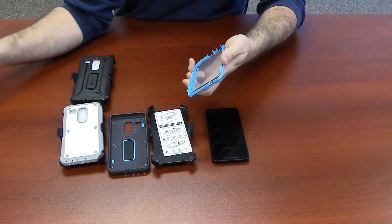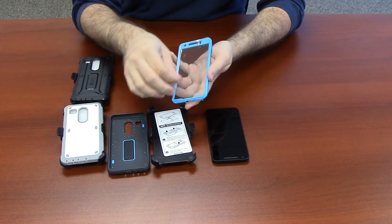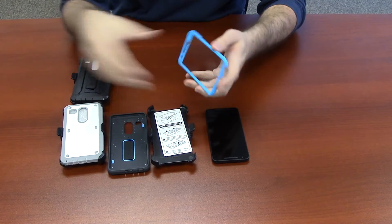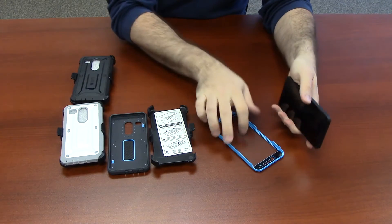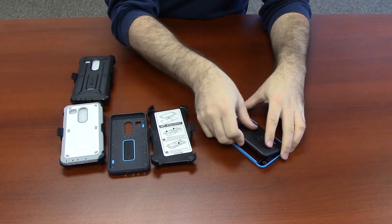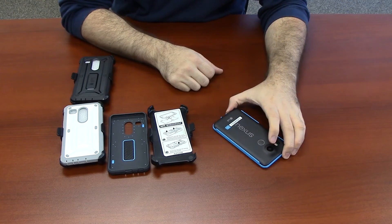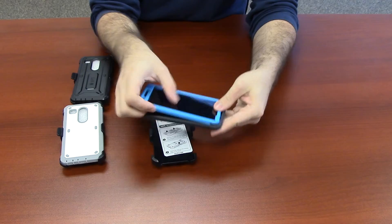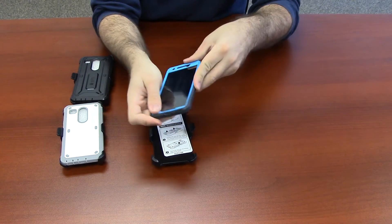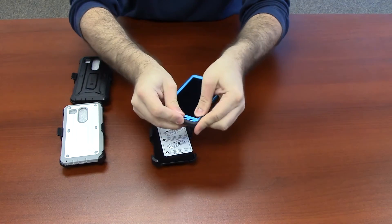Insert the phone face down into the thin first layer. Starting from the bottom, slide the phone into the back case. Seal the edges and make sure the rubber grips the front case.